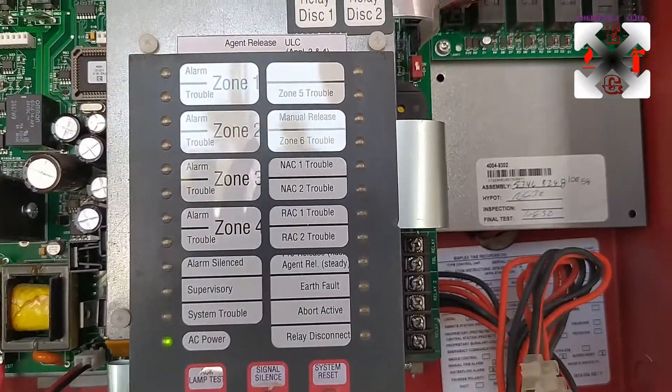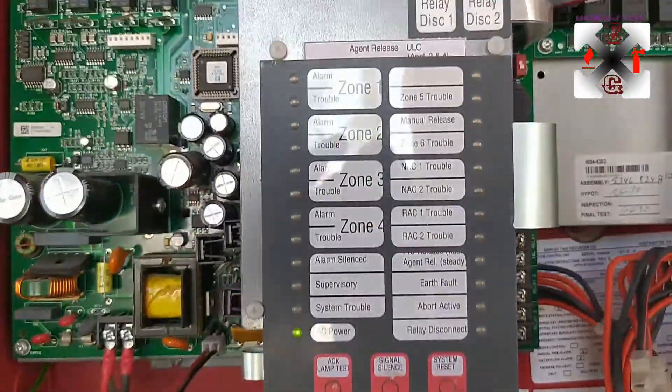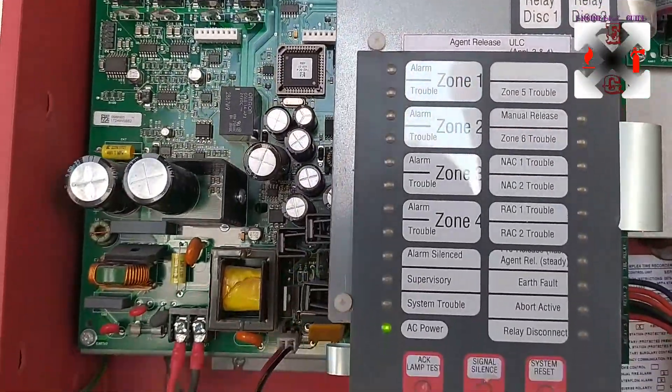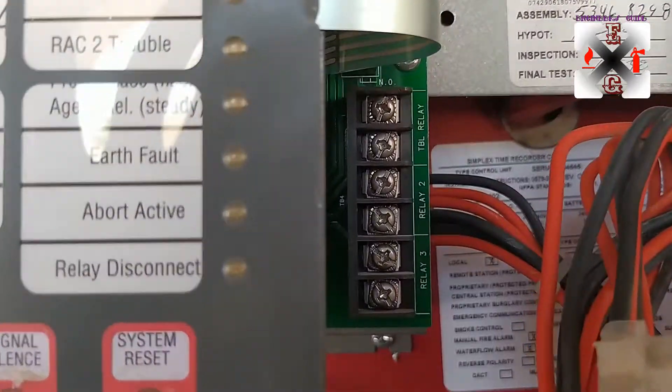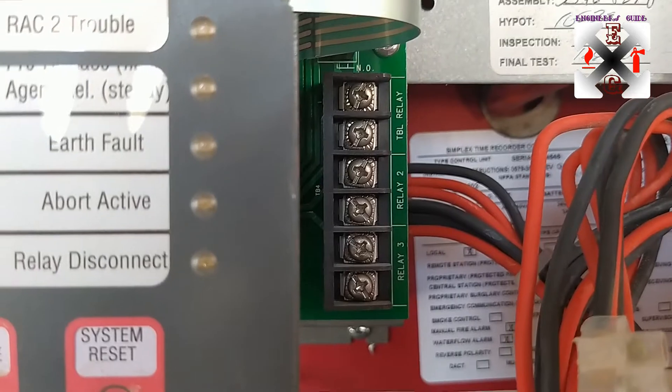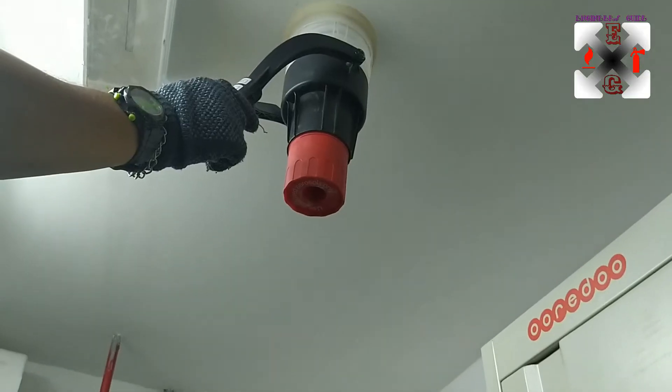This is the overview of the panel — everything is in order and everything has been connected. We will move straight on to the testing of the system. We also explained further detail in our other videos; these are the trouble relay, the alarm relay, and the release relay.